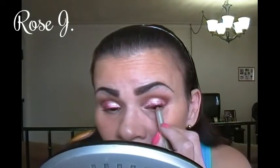And I'm going to take this Prestige eyeliner in dark brown and tight line. Then I'm going to curl my lashes and apply my mascara — today's is LA Colors Bow Lash in Black.